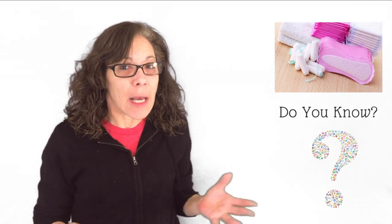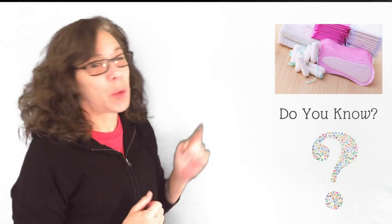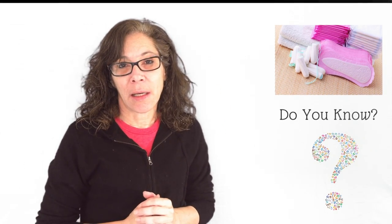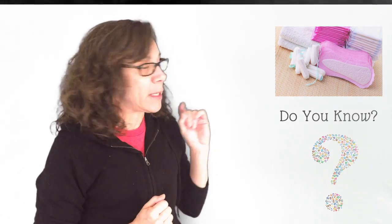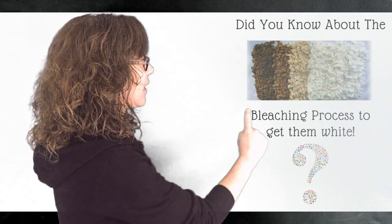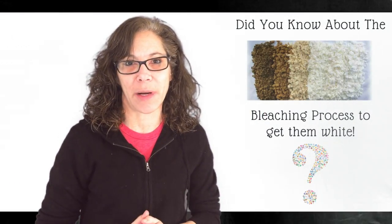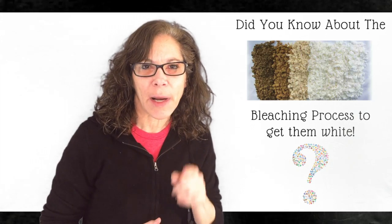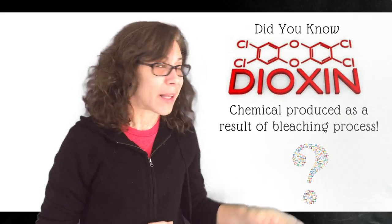Do you know what's inside your sanitary napkin? Do you really know what's inside of these? Because I'm gonna tell you, these are not white. They go through a four-step bleaching process to get that white appearance, and in the process, a chemical called dioxin is released into your body.